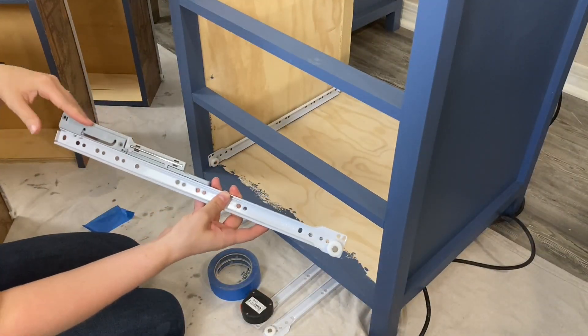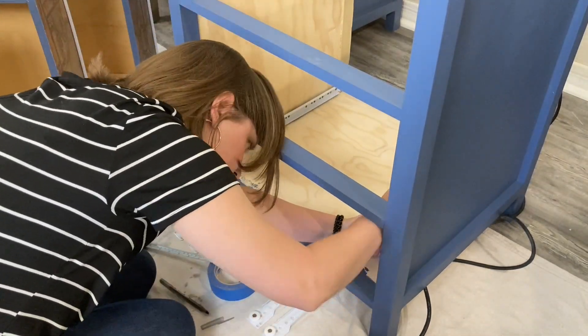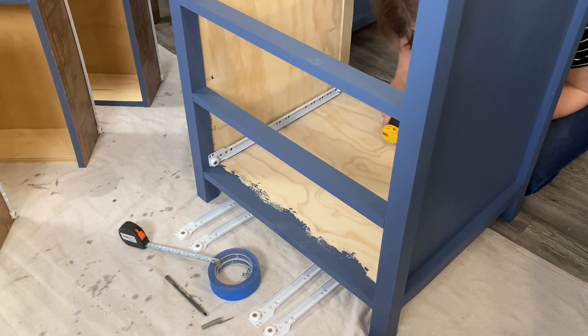The next slide has the soft pull mechanism, but the installation process is exactly the same. Make sure this one is at the same height within the cabinet frame, is the same distance back from the face frame, and that it is also level when you install it.